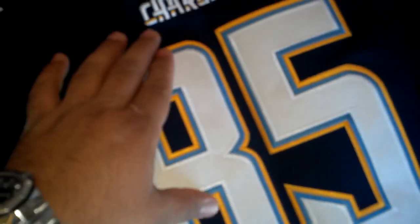It's got all the correct paneling. You can see the mesh on the stomach up through the armpits here — everything looks correct on it. The numbers are actually really nice; they're triple stitched letters.